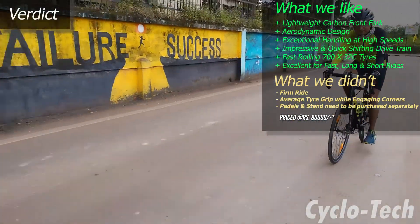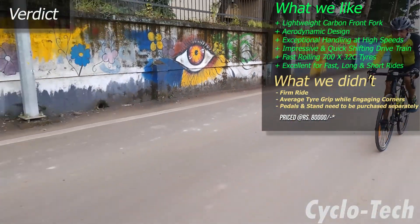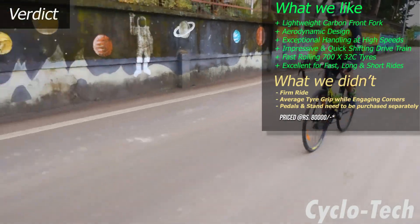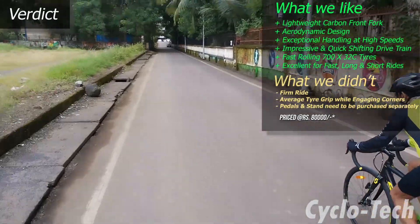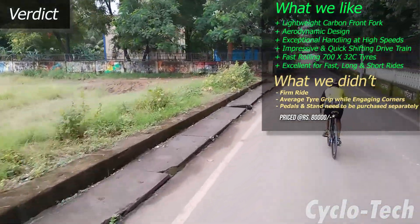If you're an avid enthusiast and like to take your cycling experience a notch above the ordinary, then this Speedster 20, priced at around ₹80,000, is the perfect road bike for you — and to say the least, it will earn you envied looks from other riders.